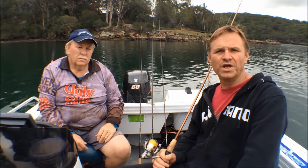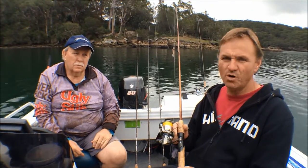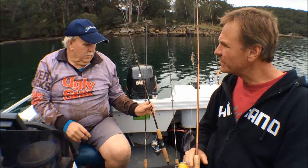I'll get Gary to run us through some of the gear we're going to use today for spinning for brim. I've got my favourite little Shimano outfit here which I've had for a while — it's a great outfit and I've caught a lot of fish on it. But Gary's got some different gear.